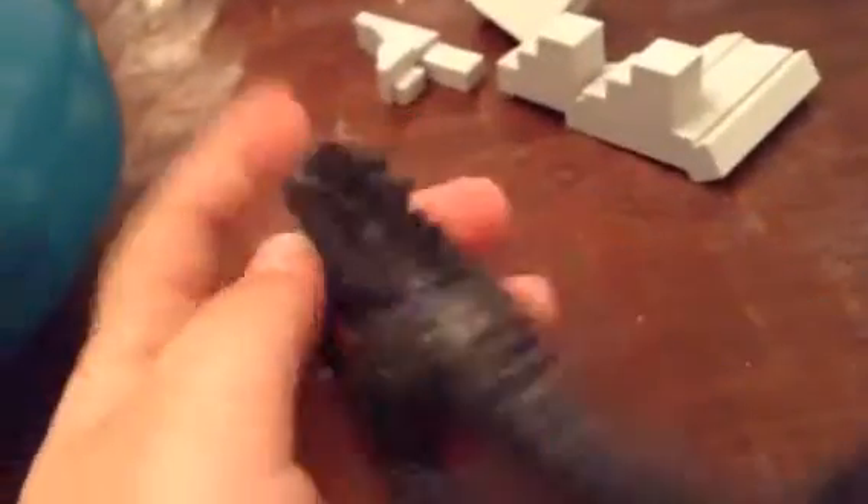We have the Mini Godzilla, which is not really that big, but we've got his spikes on his back, his long tail, and his hands can pop off but they go straight back on. See, his hand and his arm — it can go straight back on. Just got to push it in.